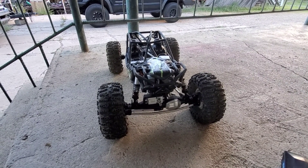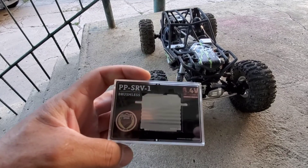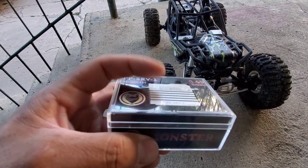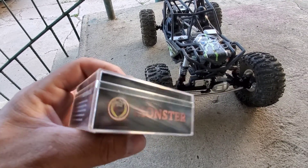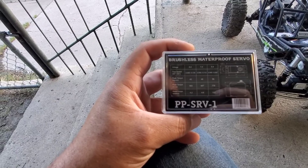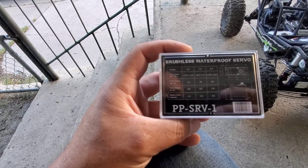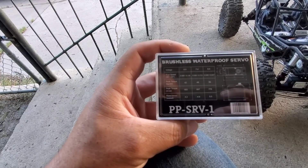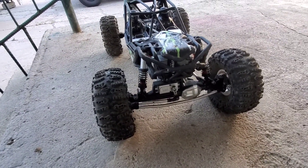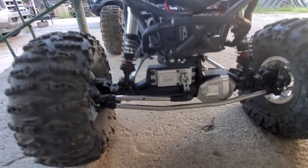I'm going to do a little servo comparison. I picked up this Monster servo — 56 kg, high voltage, 8.4 volts, all brushless, metal case. At 7.4 volts it's 667 inch-ounces, and at 8.4 volts it's 778 inch-ounces. But I'm running the Spektrum two-in-one 1400 KV and it doesn't go to 8.4, so we're going to do both tests on 7.4 volts.